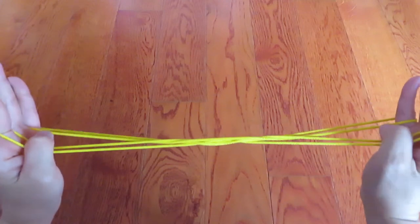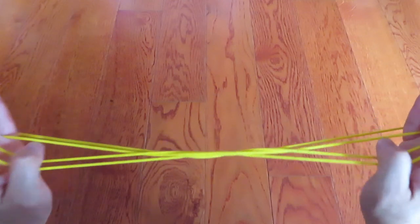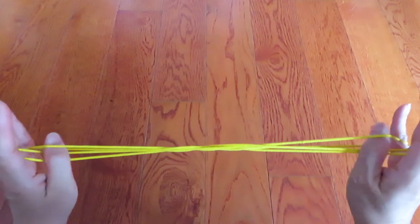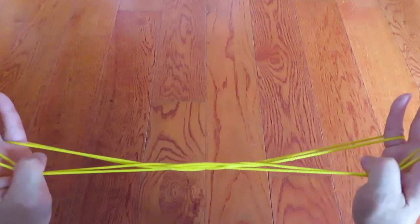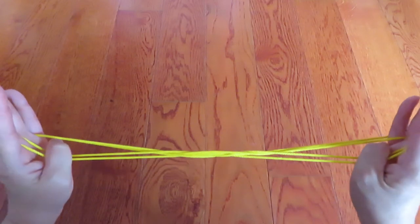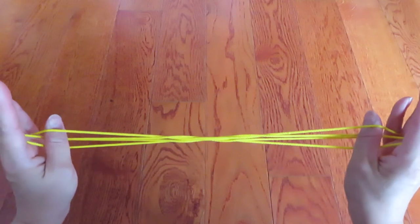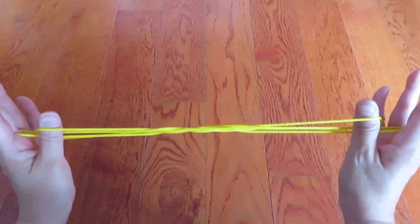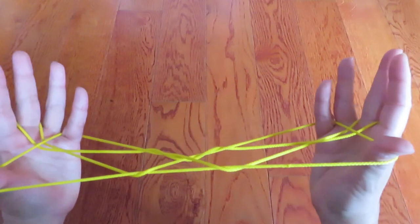Now with both of your thumbs, pick these two strings in front of the pinky. Pull the two down first and then scoop those two strings behind the thumb and pull forward.